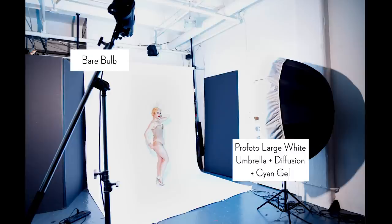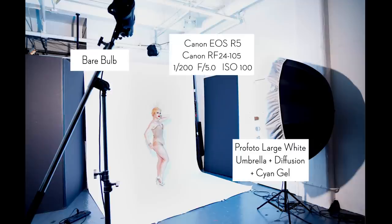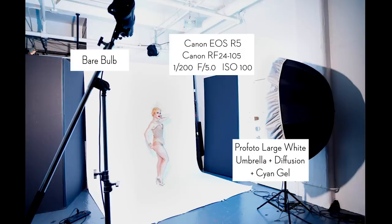I thought the cyan gel added a splash of color to the shot and made it just a little bit more interesting. For this shoot I used the Canon R5, and what's great about this camera is I get all the benefits of the 5D Mark IV combined with the benefits of mirrorless like the EOS R — a perfect blend of the two. One thing I especially loved for this shoot is that it's 45 megapixels. I was shooting with a 24-105mm lens, which gave me flexibility to zoom in for a tighter shot or back up for a full-length shot.